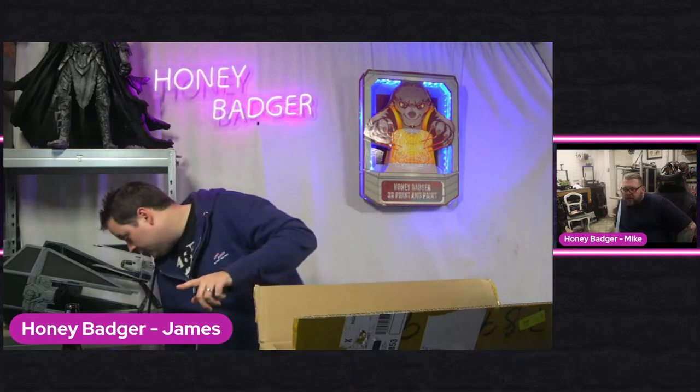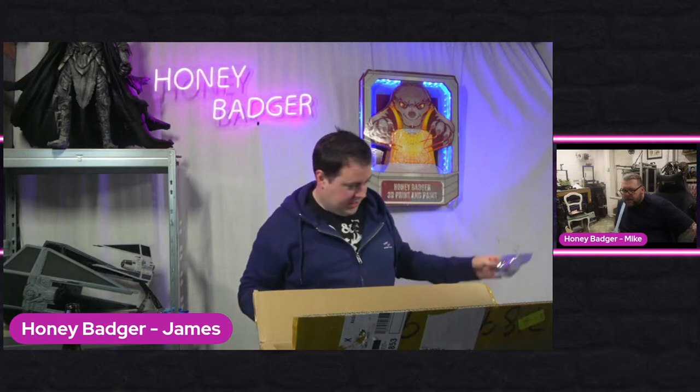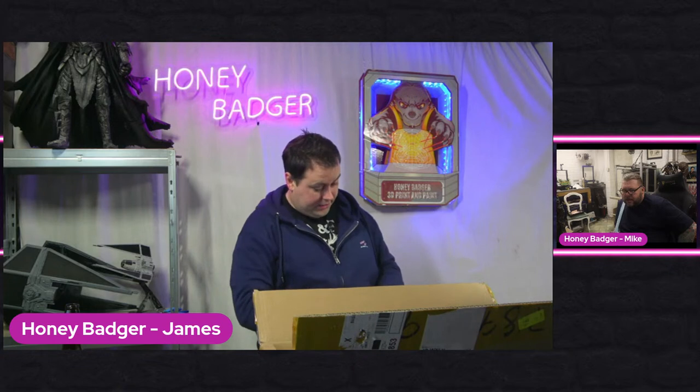There are three versions of this laser. There's the LU2-2, a one-watt laser just for engraving. Then there's the LU2-4 SF, which is five watts for engraving and cutting. Then there's the LU2-4 LF which comes with an air assist nozzle. This one is the LU2-4 SF — it's a five-watt laser but without the air assist.